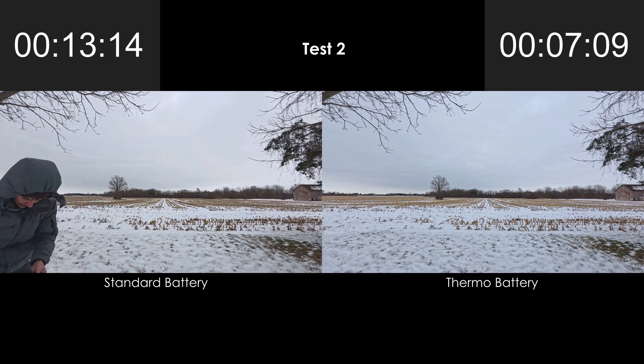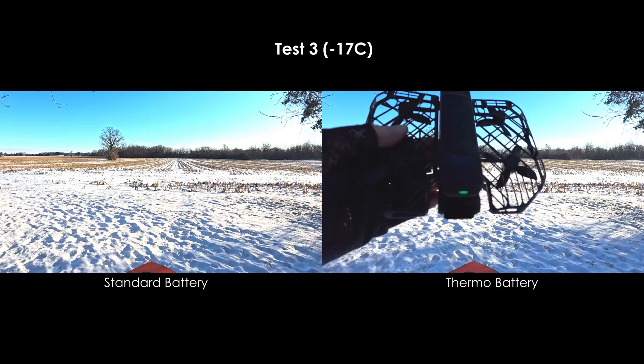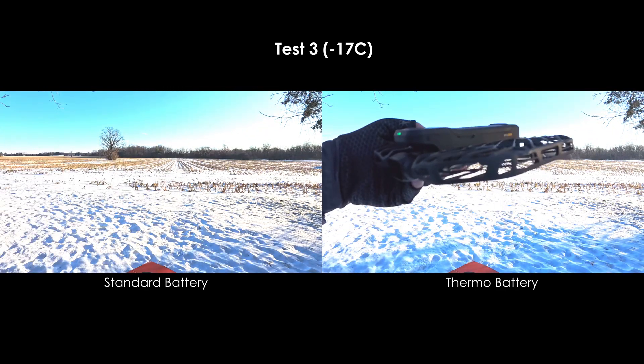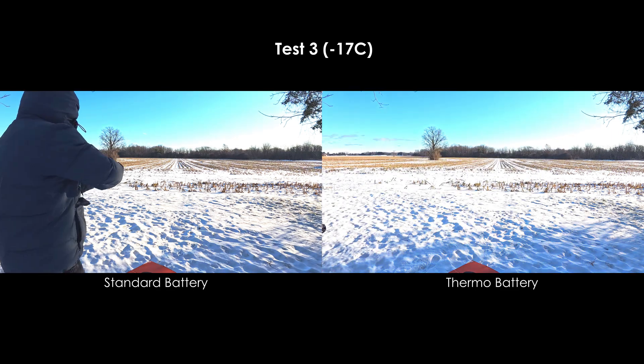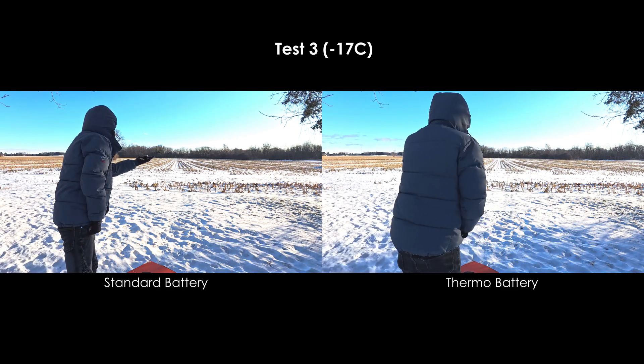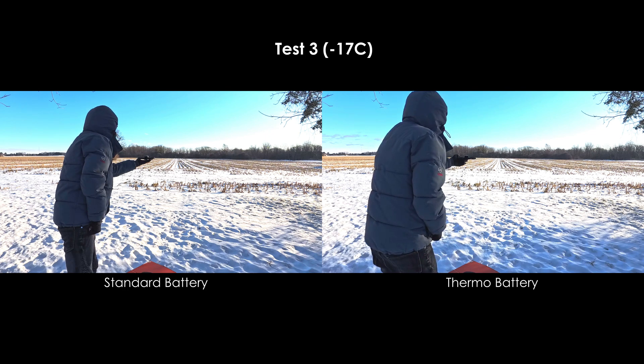And interestingly enough, the standard battery still lasted longer. The previous test was done at an ambient temperature of minus 8 Celsius, but today, by stroke of luck — or bad luck — it was minus 17, a perfect chance to compare the two batteries in really cold conditions, and this was the result.